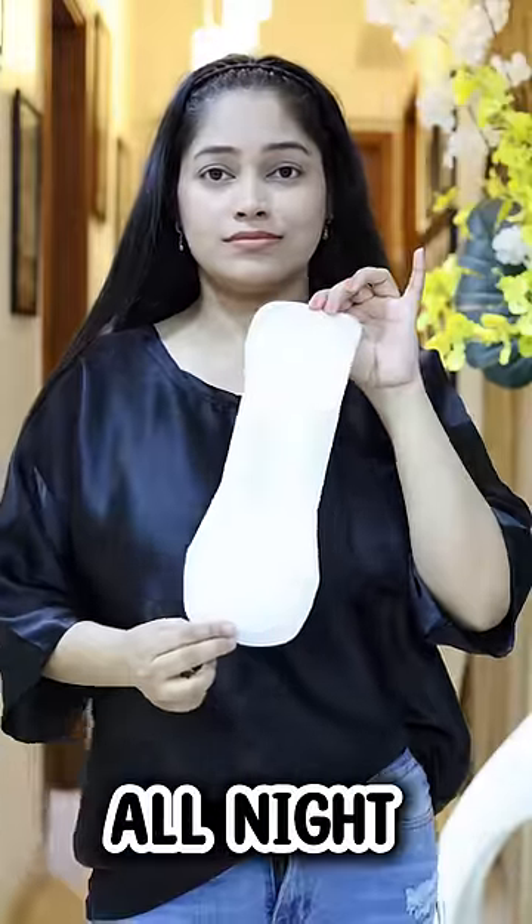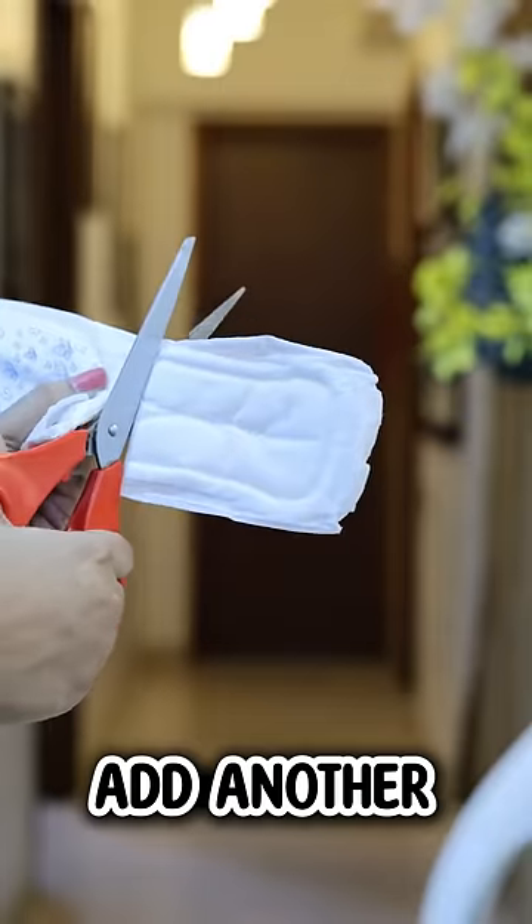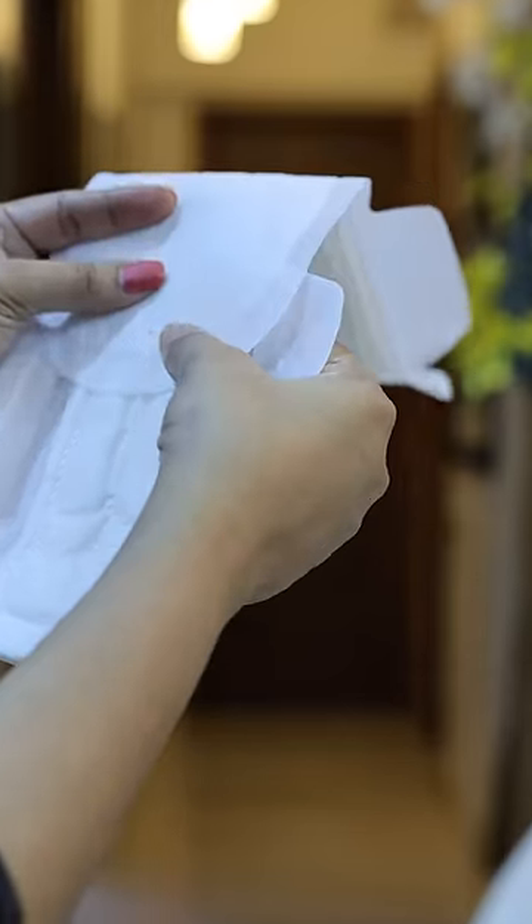So what you do is use all night long pads, cut it from the back, and stick it to the other pad for extra coverage.